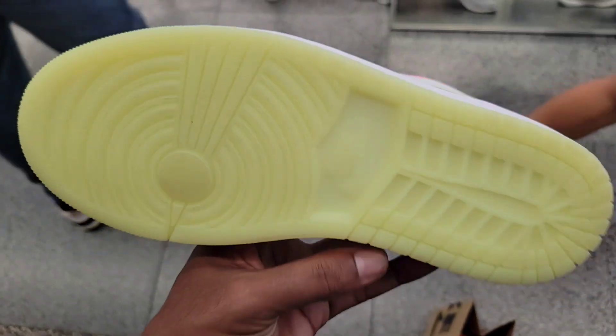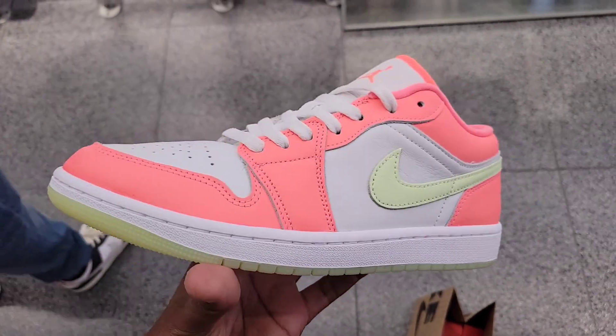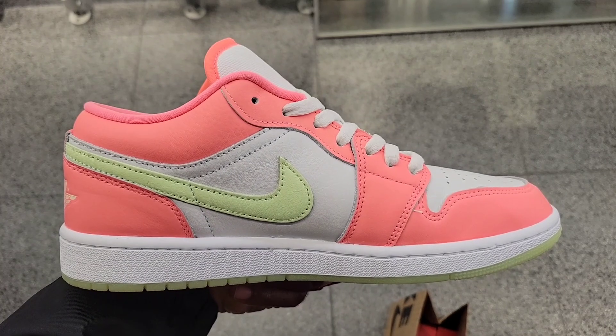The color combination is different — it also looks like it glows blue in the dark, but I'm not sure if it actually does. Let me know what you guys think about these Jordan 1s.